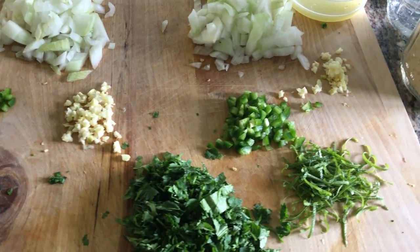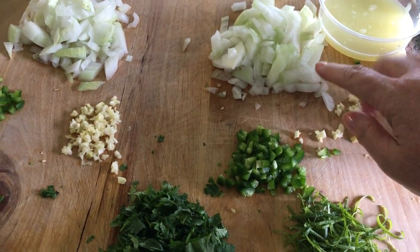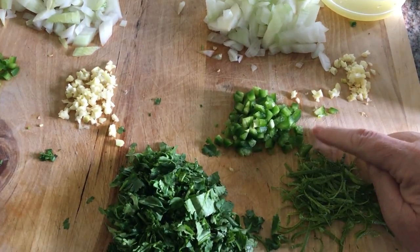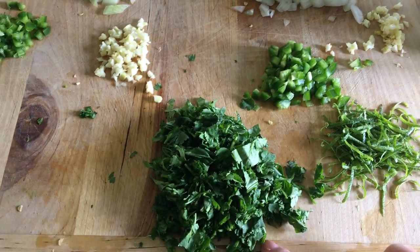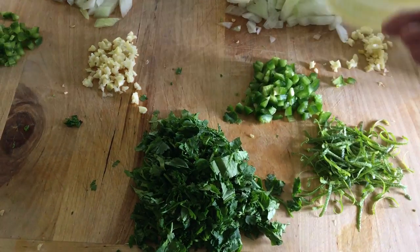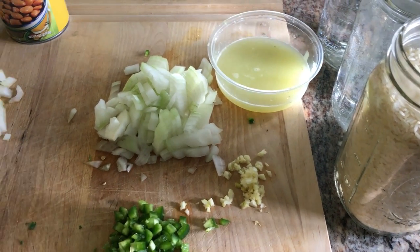What you'll need for the cilantro lime rice is half an onion, a clove of garlic, half a jalapeno, the zest of four limes, a bunch of cilantro chopped, the juice of four limes, and four cups of long-grain rice.